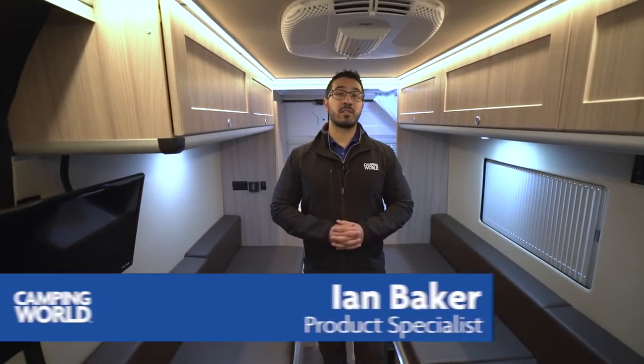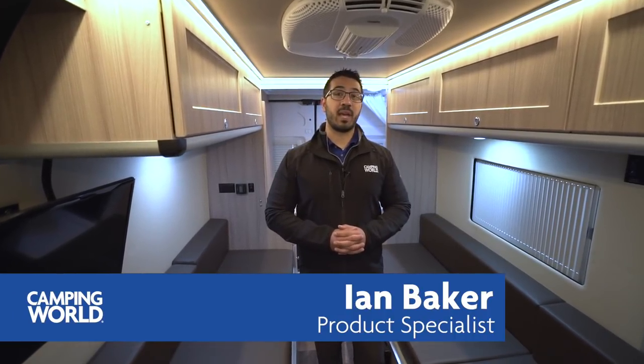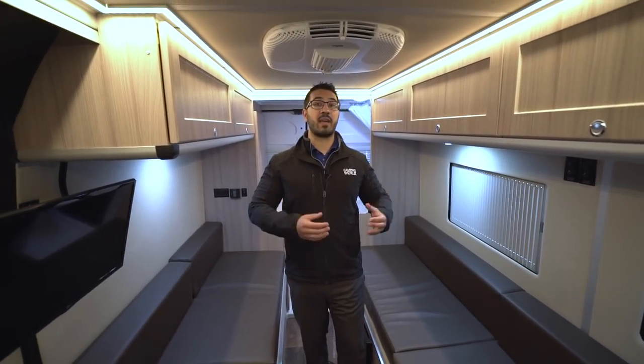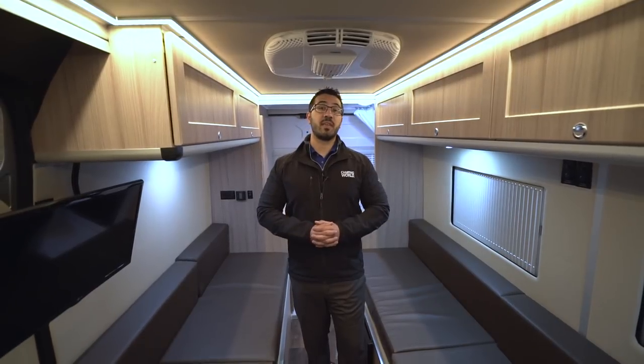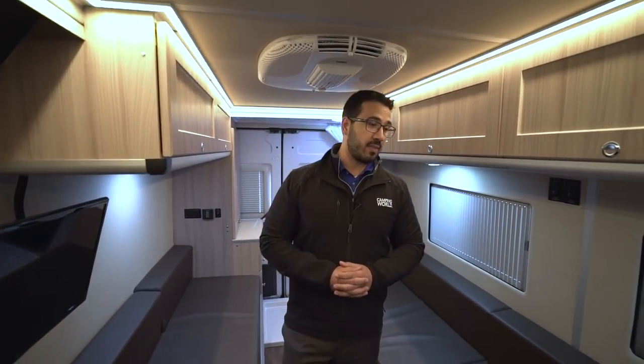Hi folks, I'm Ian Baker, the product specialist with Camping World, and today we get to go over the long-anticipated Sunlight Van 2. They did an awesome job. They kept a lot of the things that were great about the Van 1, and they tweaked some of the things that needed some polishing. Let's start off right over here on the kitchen.